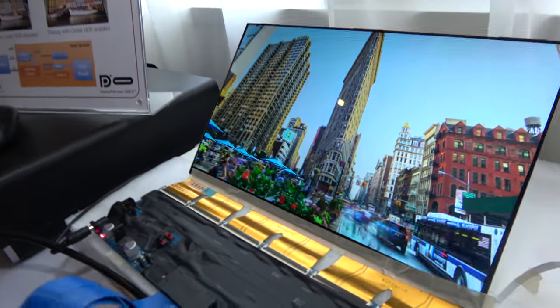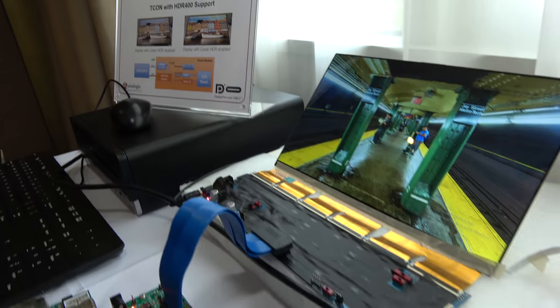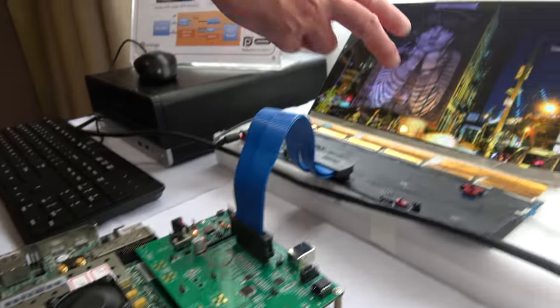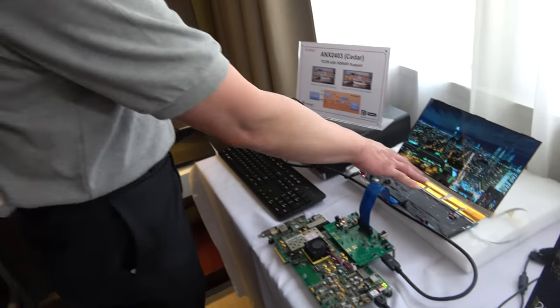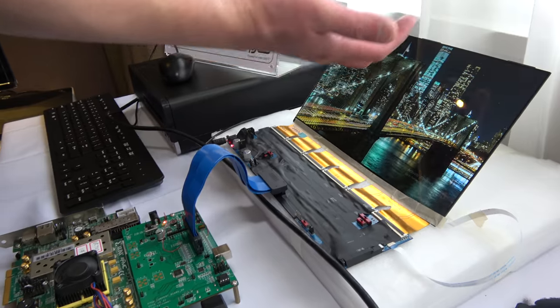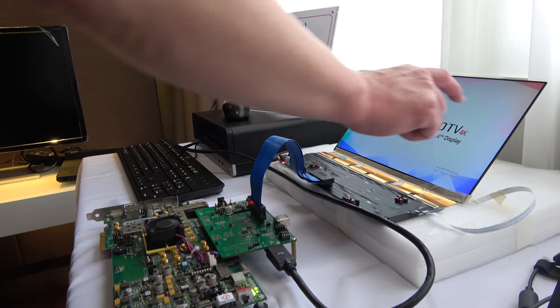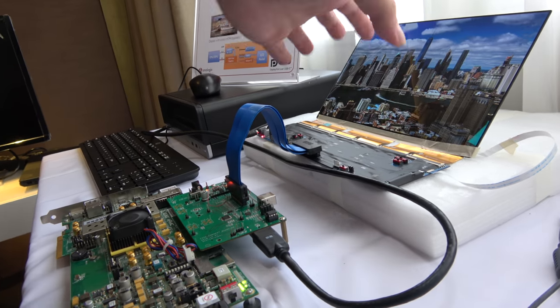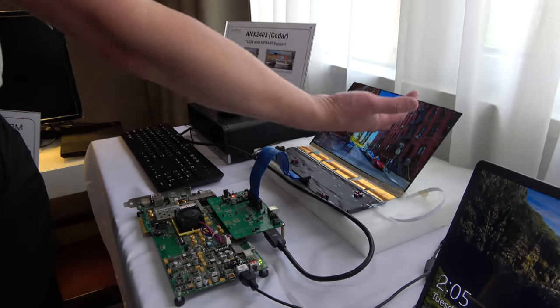What we're showing here is a T-Con device — the ANX2403 — which supports HDR 400. The T-Con device can be placed directly on the motherboard rather than on the monitor display itself, with the driver chips placed nearby the monitor. T-Con stands for timing controller — it maps the data coming out and drives it onto the display. It can also support touch screen functionality and touch control.